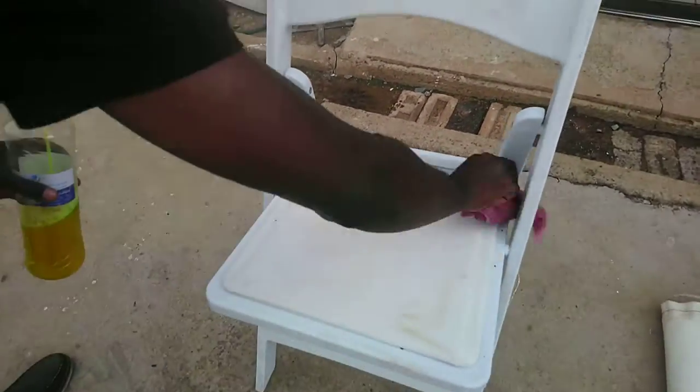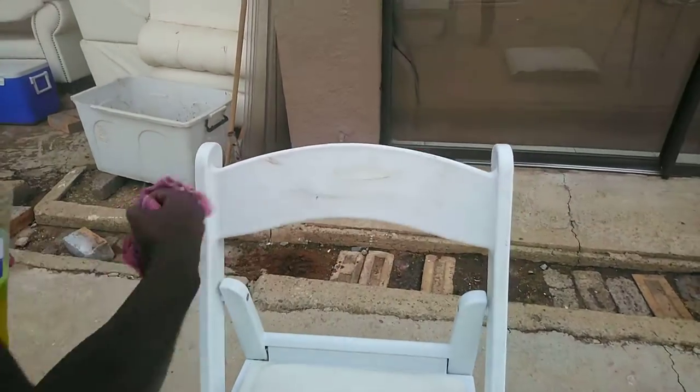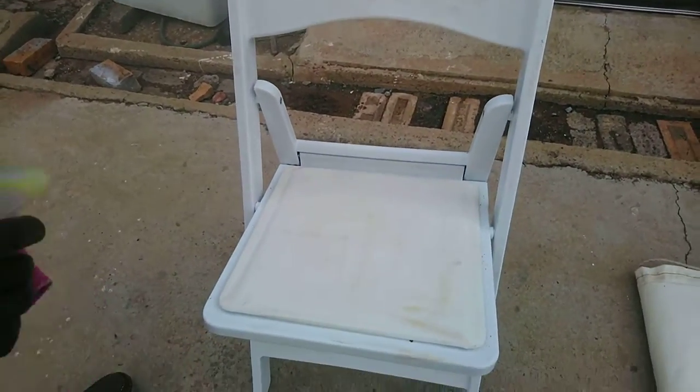Wipe off the dust. There we go. That's a beautiful chair — this bedding.